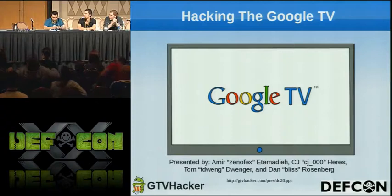Hello everyone, welcome. I'm Tom Doinger from the Google TV Hacker. We're going to be talking about hacking the Google TV today. It should be interesting and a lot of fun, so let's get this started.